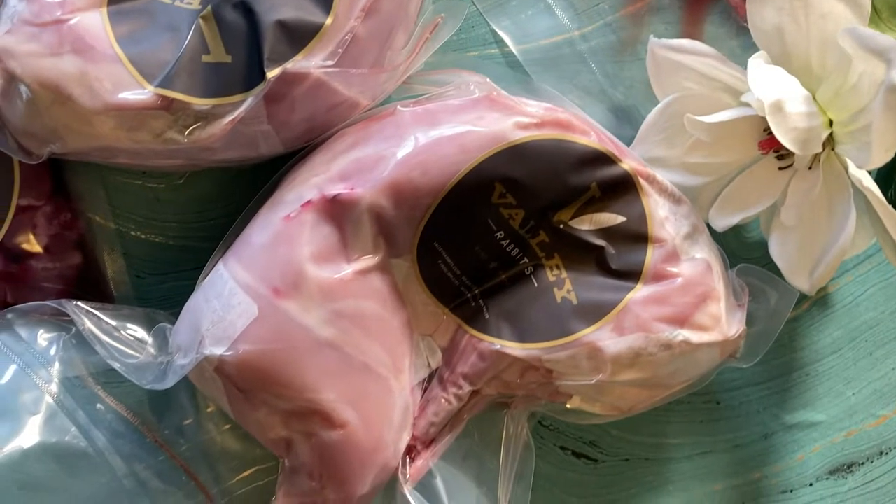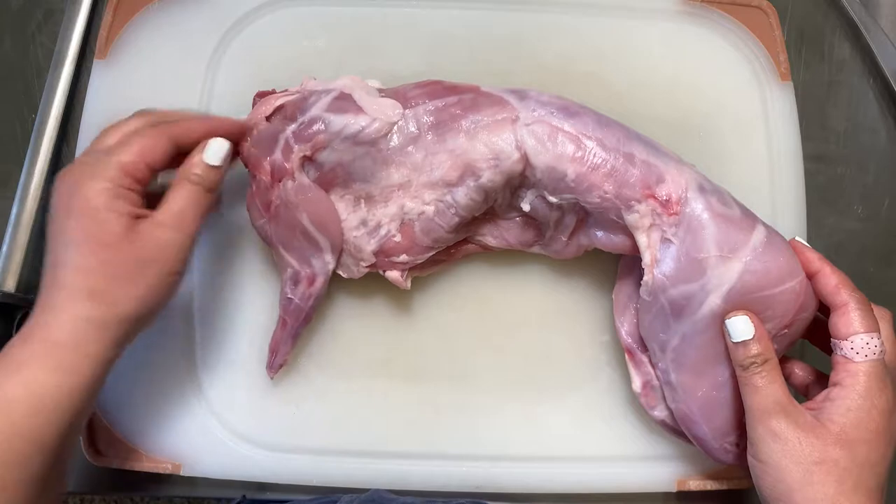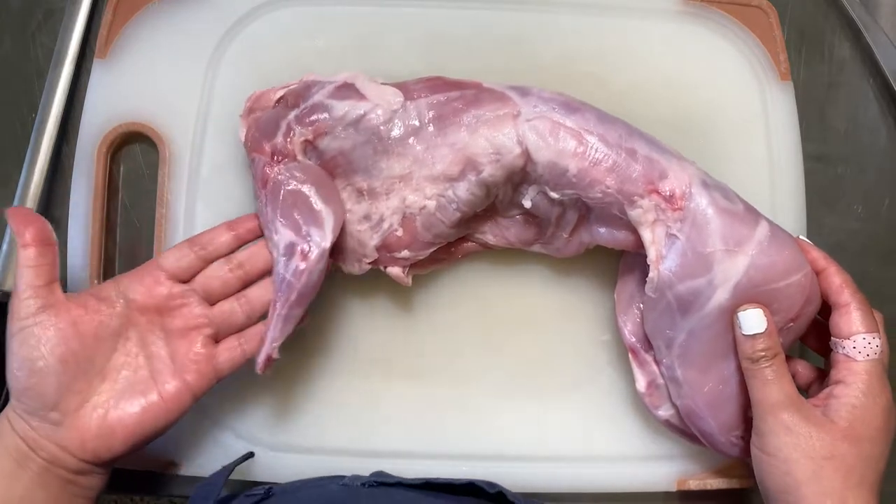Something to note about the farm I got these from — Valley Farmstead — is that they are an independently owned and sustainably run farm. They're really beautiful.